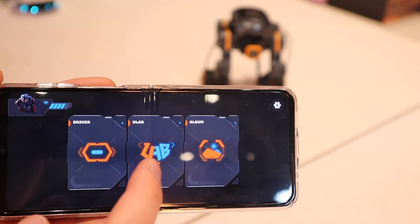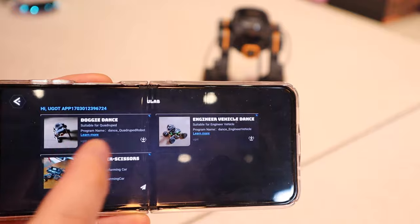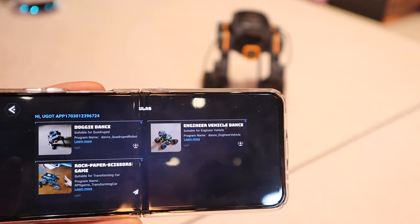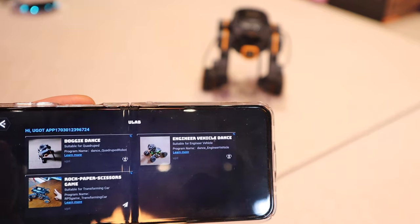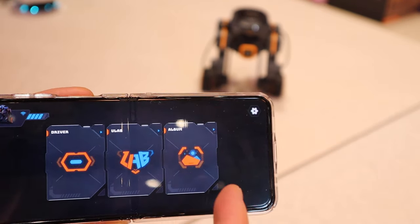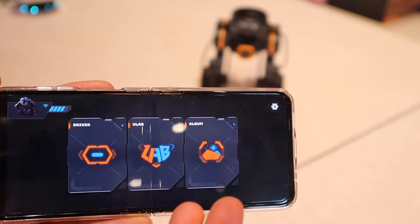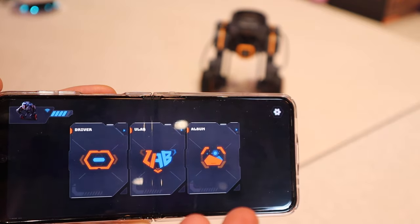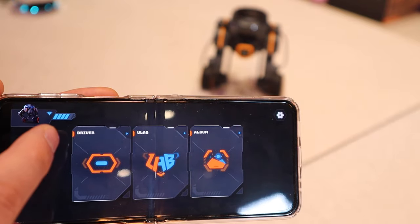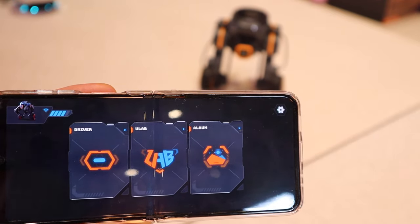On the menu from the app, we have driver mode which we've just gone through. On the U-Lab there are only three functions that don't relate to this self-balancing robot at the moment, and I'm sure we'll get more updates later on. Lastly we have the album — you can take a photo or record a video. It's a bit limited compared to predecessor robots, but we can actually see the battery level, which is pretty cool.